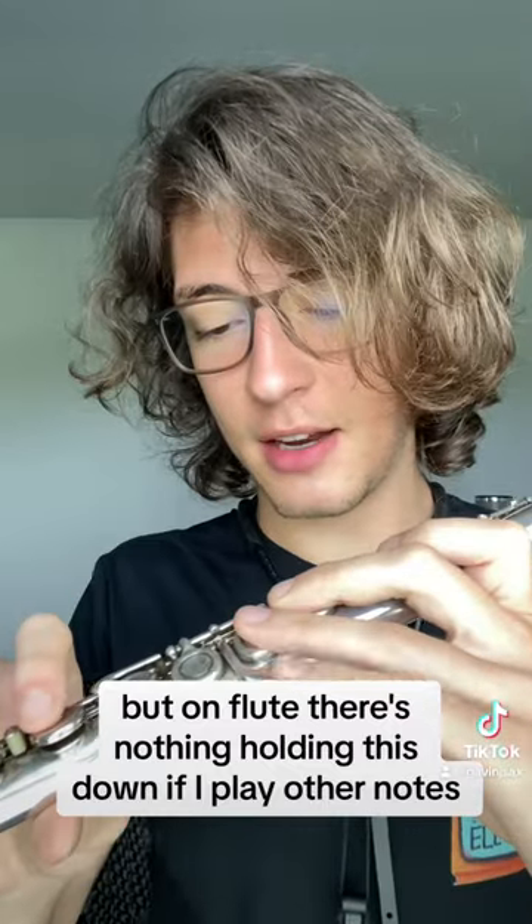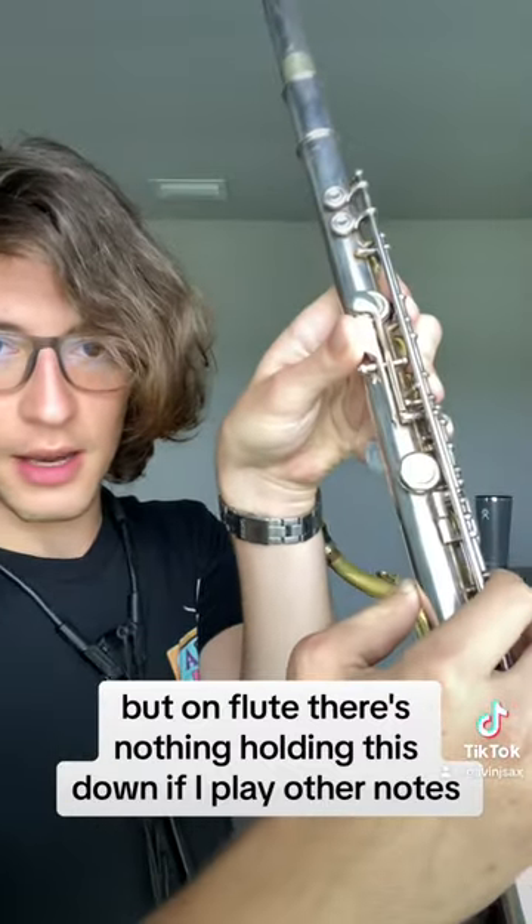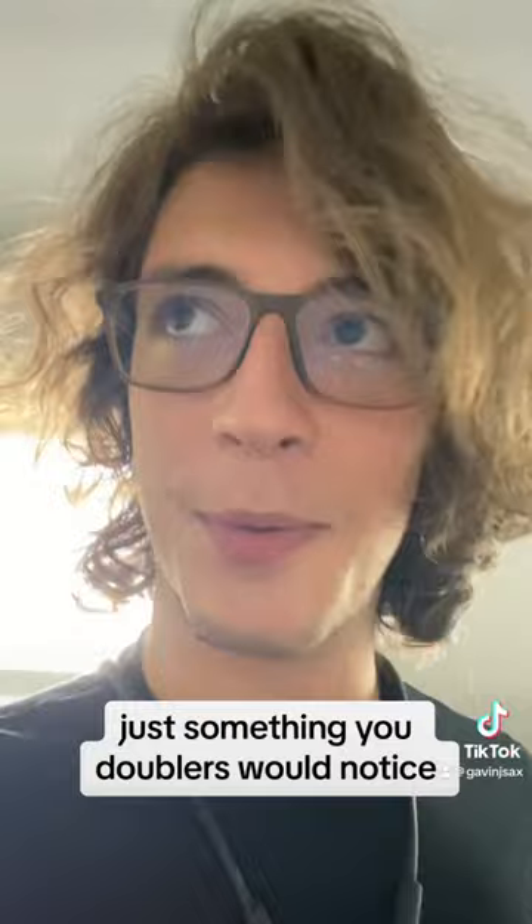But on flute, there's nothing holding this down if I play other notes. Just something you doublers would notice.